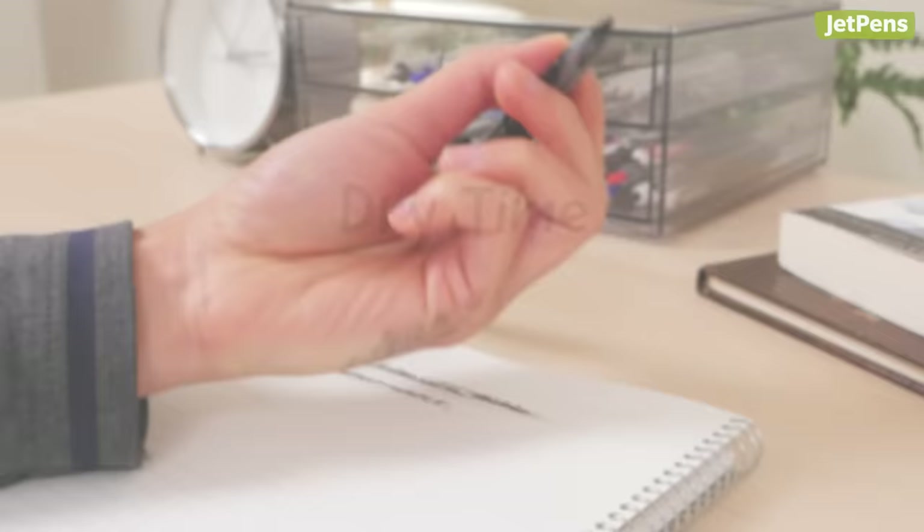An ink that dries quickly is a must for left-handed or fast writers. However, an ink that dries too fast can soak into the paper's fibers, increasing the chances of feathering or bleed-through.